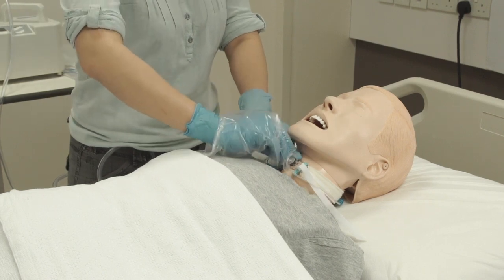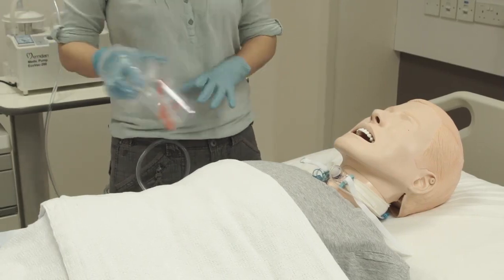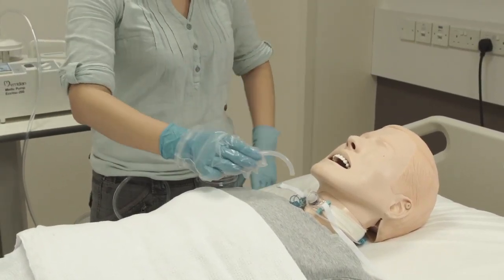Remove the inner cannula with one hand holding on to the flange to stabilise the tube. Replace it with a clean inner cannula.